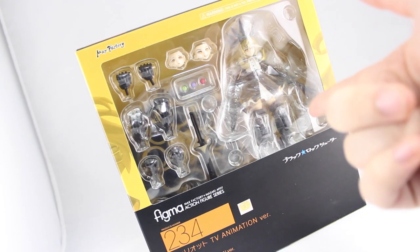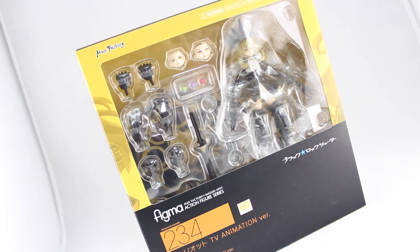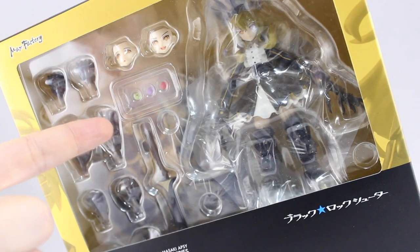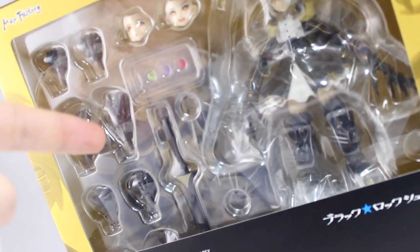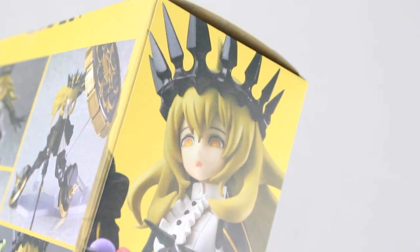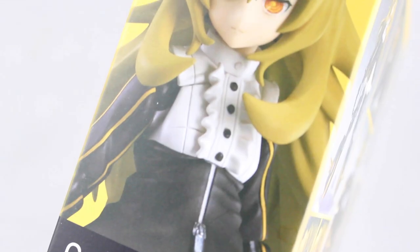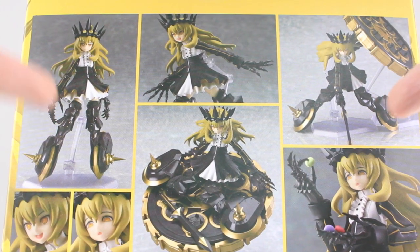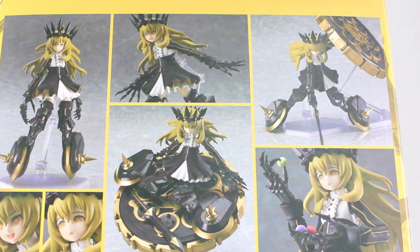Before busting this thing open, let's take a quick look around the box. Through the window in the front we can see the figure, two alternate expressions, some macaroons, a sword, alternate hands, and in the back is that massive shield. We've got some pictures on the top, the same one on the bottom, as well as on the left and right sides. Around the back are some pictures of the figure in action, and I have to say this looks insane.